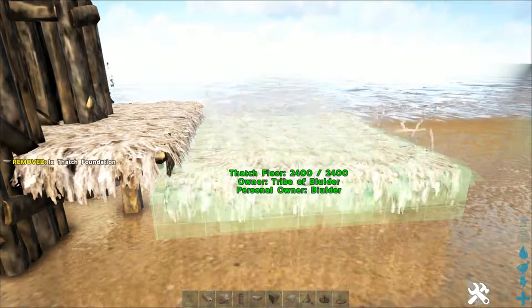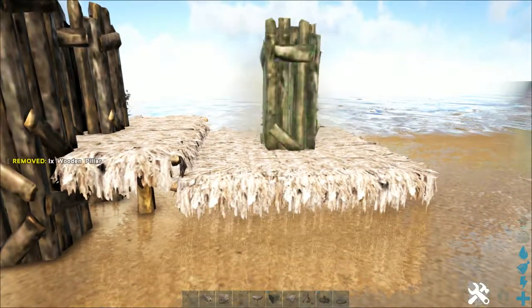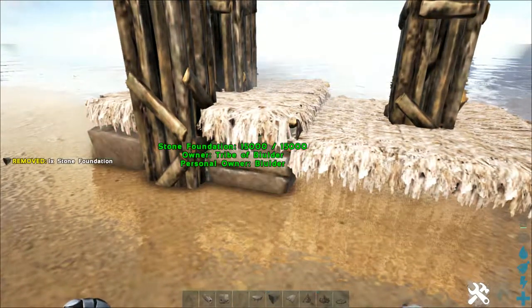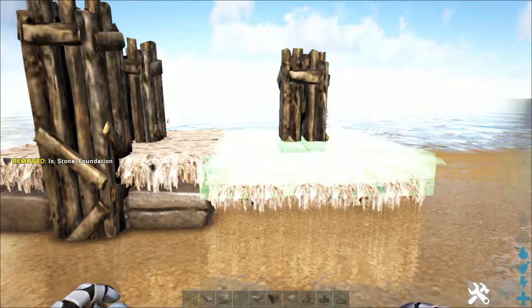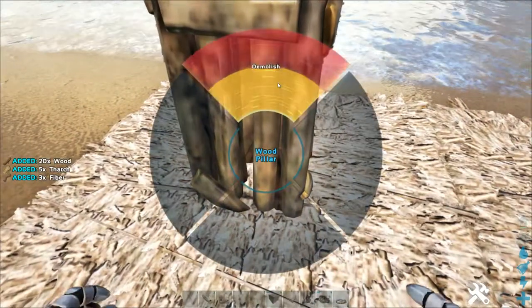Off to the side, thatch floor, lowest snap point. A pillar on top of that at the lowest snap point. Stone foundation underneath the original thatch one, lowest snap point. And a thatch foundation off to the right, highest snap point. You can then delete the pillars and the original thatch floor.